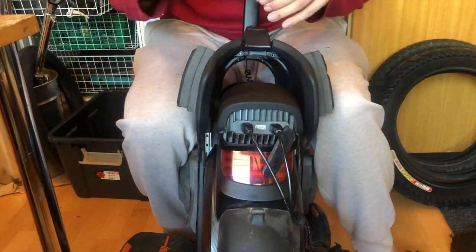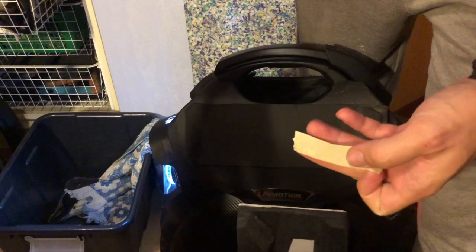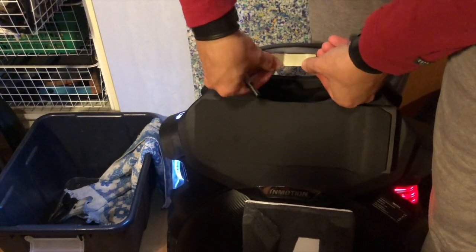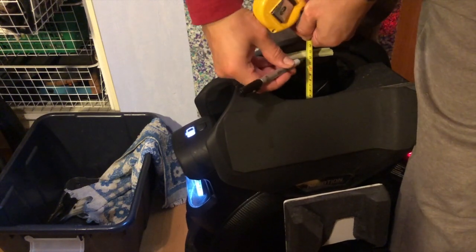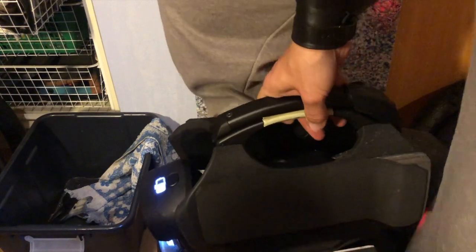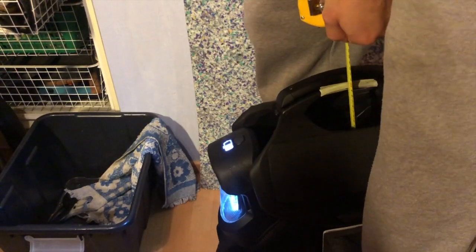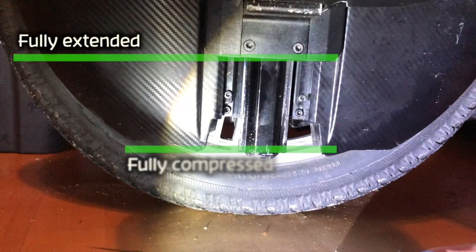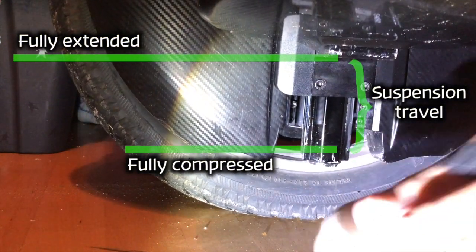Then we have to determine whether the pressure is correct for your weight. Put a piece of tape on the side of the handle, measure the distance from the control board top cover to the side of the handle, and draw a line at a nice even number. Then power on the wheel, stand on it, and measure the distance at the same place. It's a good idea to gently hop up and down and measure a few times because the suspension doesn't always reset to the exact same position.